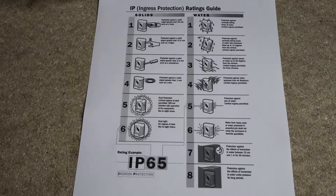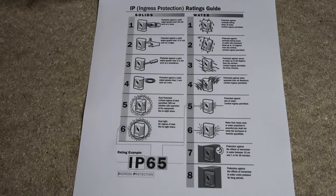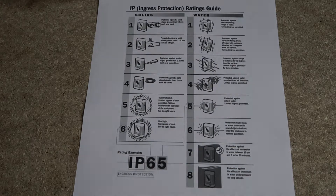IP ratings let you know how resistant something is to particles and liquid. The first number is the intrusion rating, 0 to 6, with 0 being no protection at all and 6 being totally dust tight. The second digit is the moisture protection rating which goes from 0 to 8, with 0 being no protection and 8 being permanently submergible at high pressure.